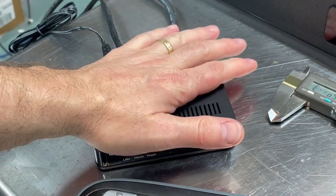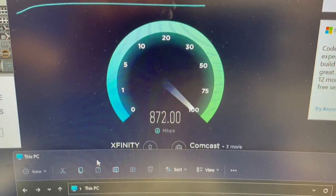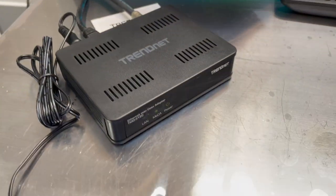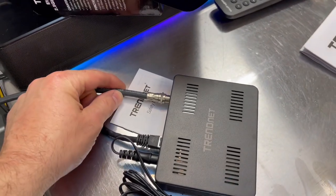I'll do a quick speed test and I'm getting the same connection speed I usually get — about 900 is my max — and I'm getting the same speed I usually get. So at least I know the connection coming in through the coax is good.